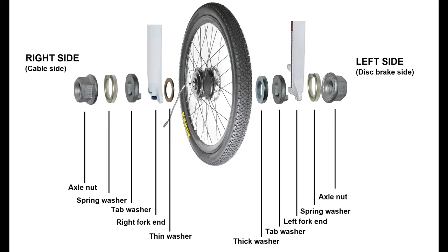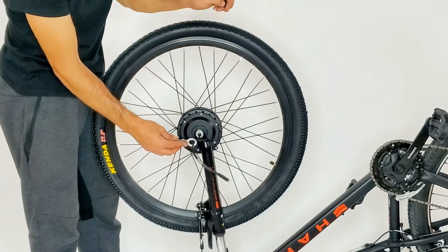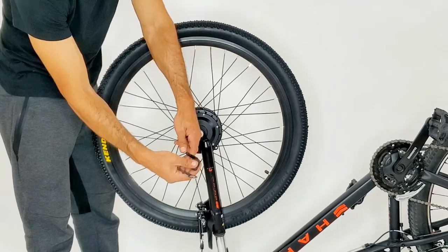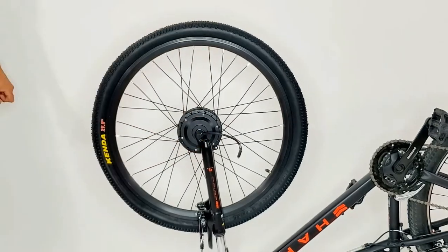Pause this video to assure the order of the washers is correct. Remove the dust cover and tighten the nuts, then place your dust cover back on. If there is contact between the forks and the motor, then add a washer for extra spacing.